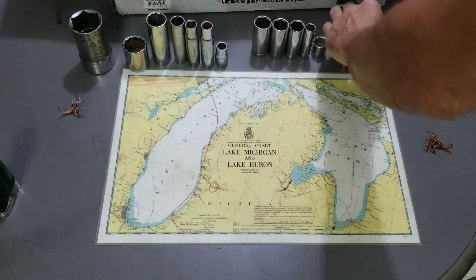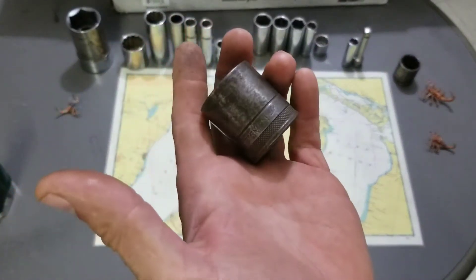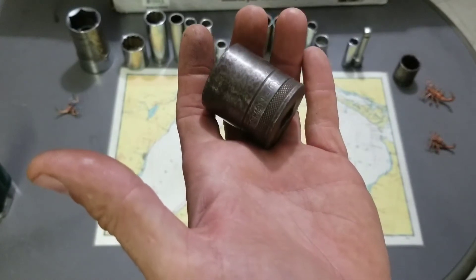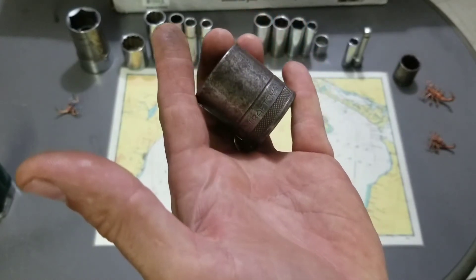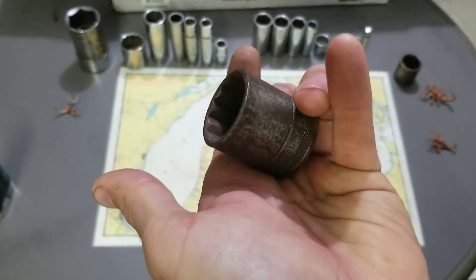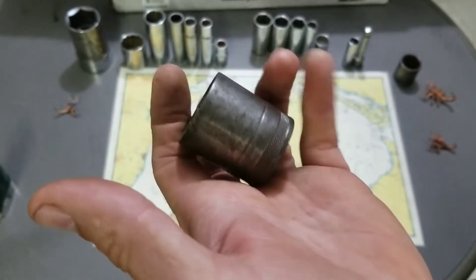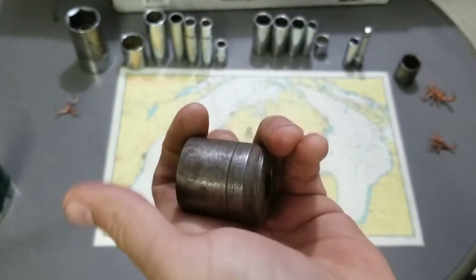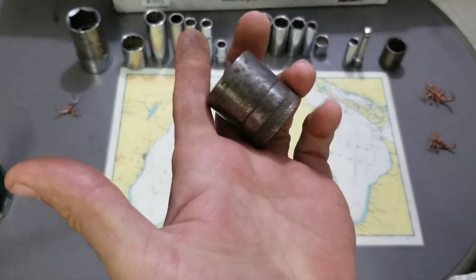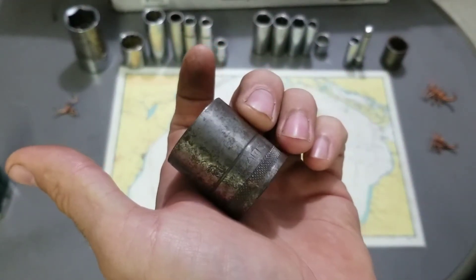Last but not least of the sockets, I have some older Craftsman circle H sockets. These are probably mid-40s, so I think this is the oldest stuff in this box. If you're looking for older stuff, this is it — but they're in pretty nice shape. I got an inch and a sixteenth and a one-inch, both circle H. So that's cool.